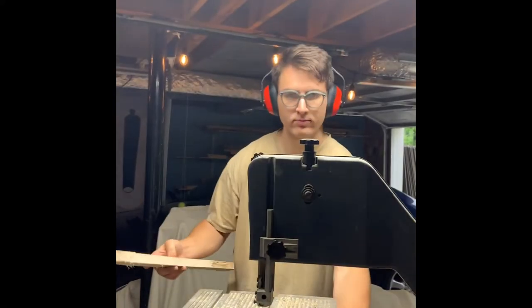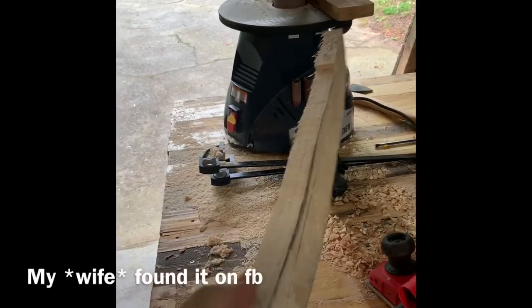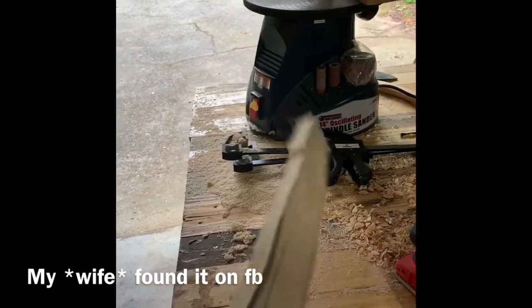Three billion years later - what you want to do is do the final shaping of this handle on the spindle sander. Just got that tool the other day off Facebook Marketplace, it's gonna be great, excited to use it. But anyway, that's the rough shape.